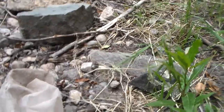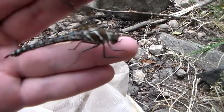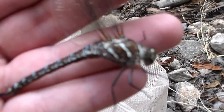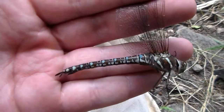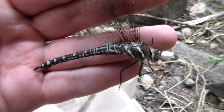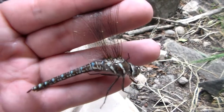Beautiful — she's gorgeous! A female, some species of darner. Gorgeous! I've never actually held this species in hand before, so I'm not sure what it is. I'll be able to find out later. But all the damselflies I caught and saw today all seem to be vivid dancers — all the same species.